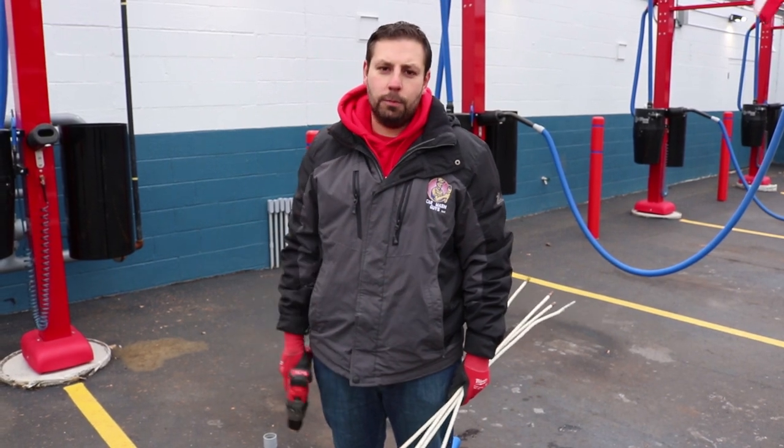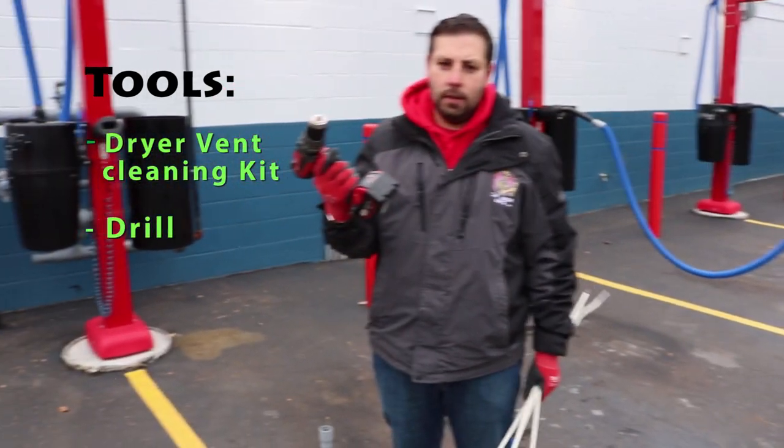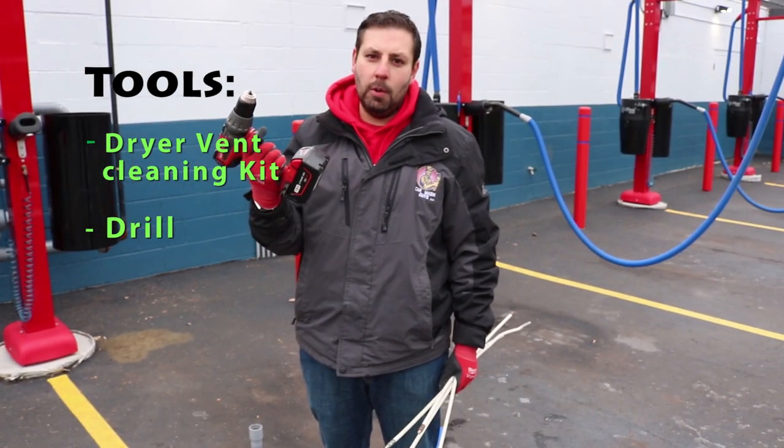So what I'm going to use today to fix this problem is a dryer vent cleaning kit, and a drill — preferably Milwaukee.